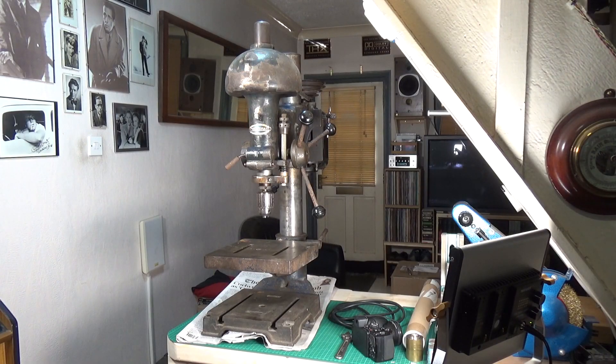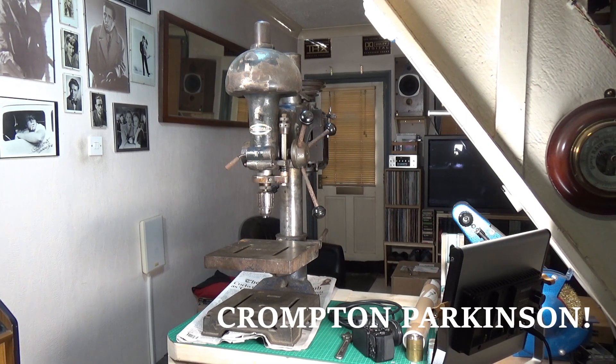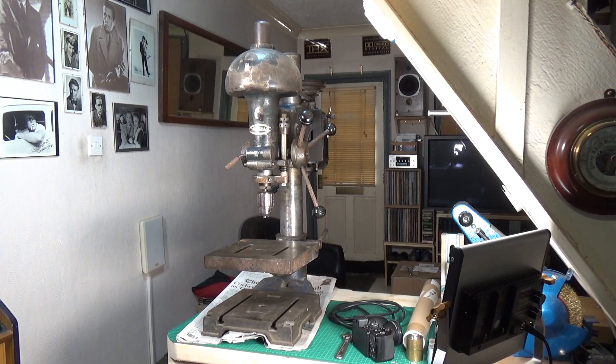Quick exciting news update for the Retro Steam Tech Workshop — I finally got myself a decent drill press. This is a Craftsman drill press; I haven't been able to identify the exact model yet. The motor on the back is a UK motor, a Compton Parkinson motor. Compton Parkinson as a company only existed between 1937 and 1947, so we know it's from roughly that 10-year period.